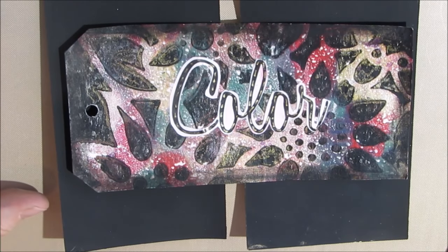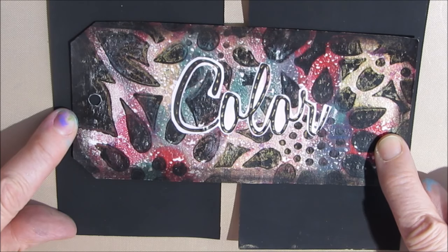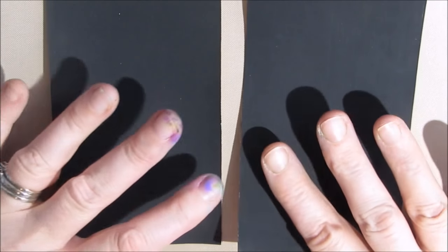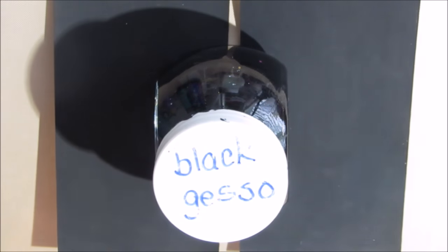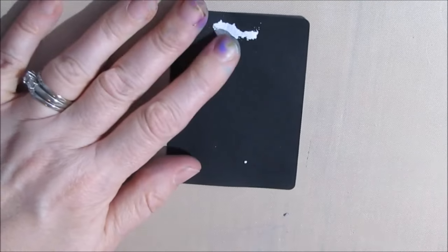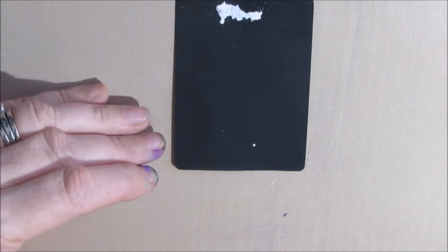Today on our Mixed Media Technique Tags, we are going to be in the category of color. In this technique, we are going to learn how to get bright vivid colors when we are using painting on a black surface. Whether this is a pre-purchased black journal page, or we've painted it with black gesso, or painted it with acrylic paint of some kind. When you start with black and you expect to get bright colors, you do need a little bit of extra help. That's because when you go to use acrylic colors on a black surface, some of the colors are more or less transparent or opaque.